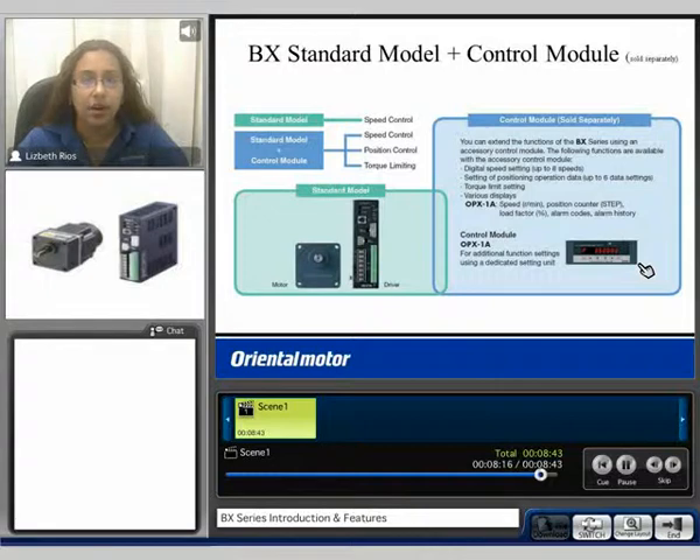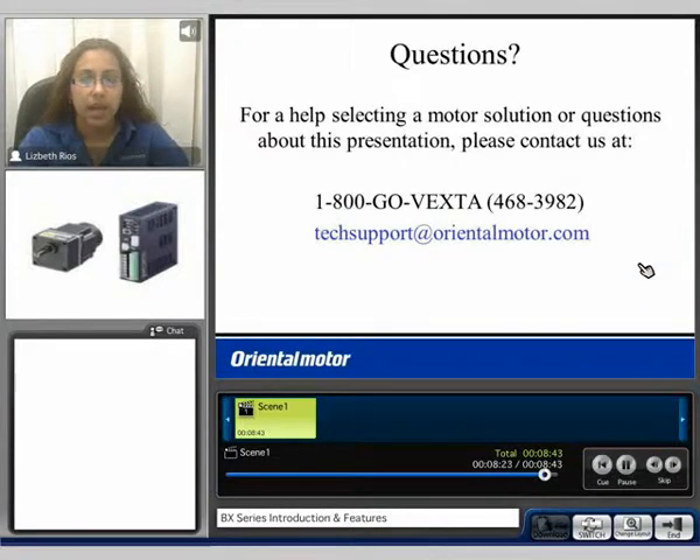Please feel free to continue to view our BX Extended Functions video. My name is Liz and I'd like to thank you for watching our BX product video. If you have any questions or need help selecting a motor, please feel free to contact us at 1-800-GOLVEX or email us at techsupport@orientalmotor.com.